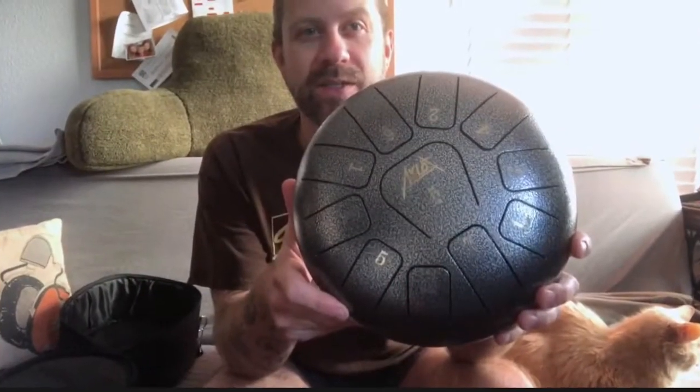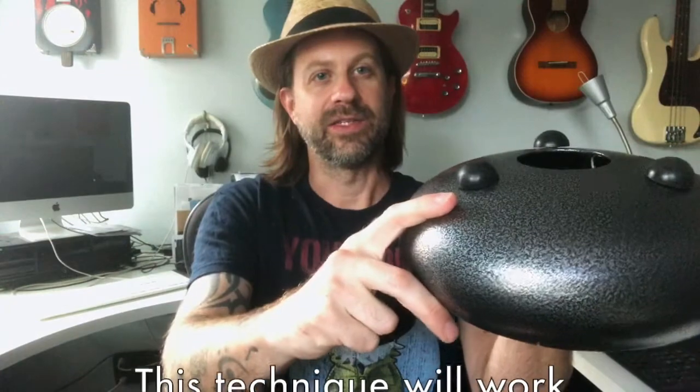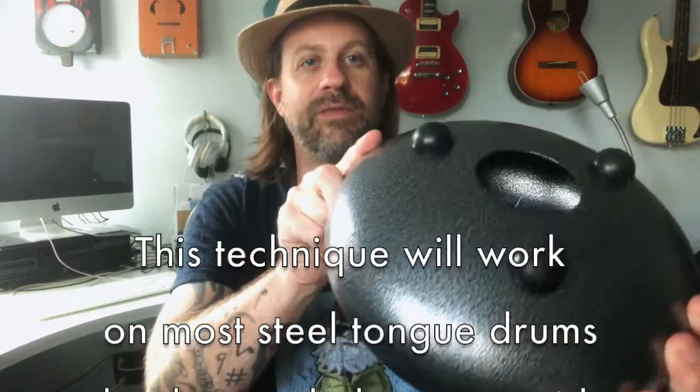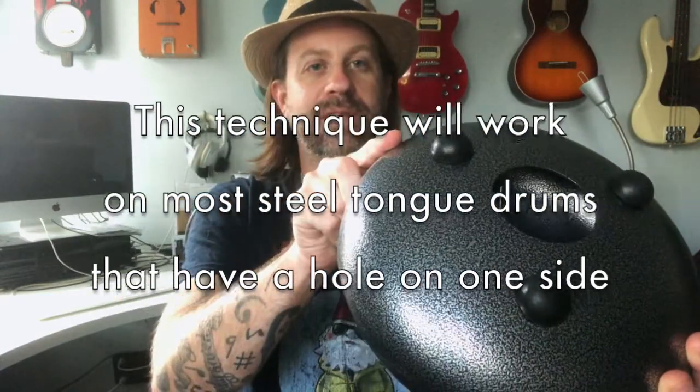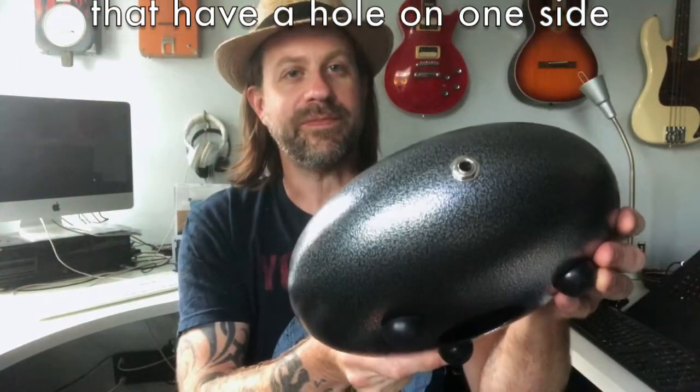Howdy folks. If you are a subscriber to my channel you probably saw my recent review of this Aklot steel tongue drum. During the review I had mentioned it has a little rubber cap on the bottom, and I said that would be a good contender if you wanted to electrify it. Well, guess what — I was bored, so at this point now we have an electric steel tongue drum.